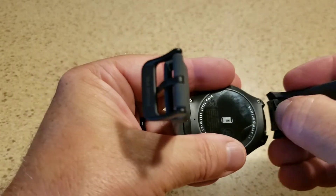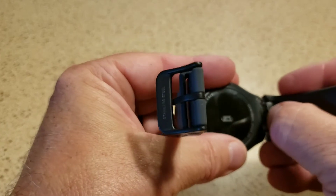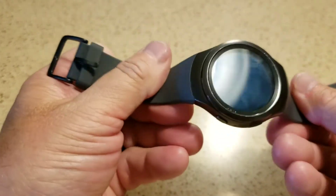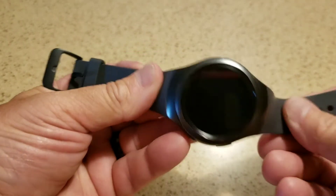Just literally pull that tab and pull it straight back out towards you, and snap it back in. And it's that easy. Thanks for watching everybody.